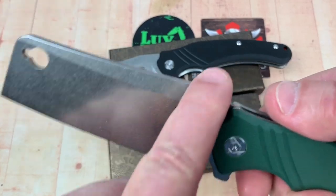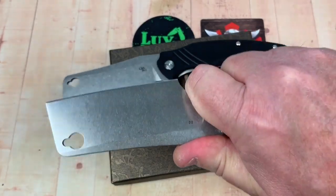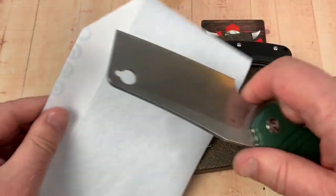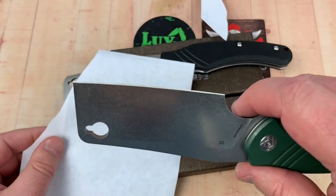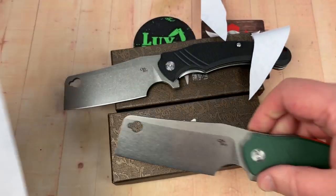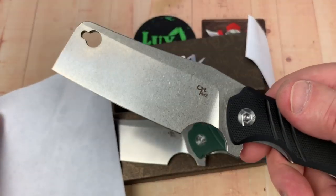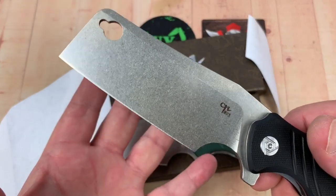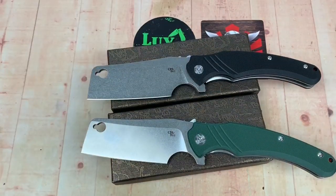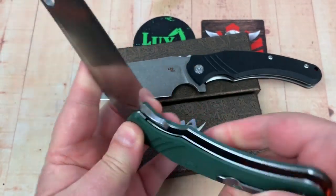You've got jimping and a kind of thumb ramp here, so you can really get up on this. Let's get a piece of paper out here — wow, yeah, that just floated across there. That's sharp, actually that's really, really sharp. It's almost silent when it goes across. They're scary sharp, really really sharp. That's good — unless your finger's in the way. Bye-bye finger.